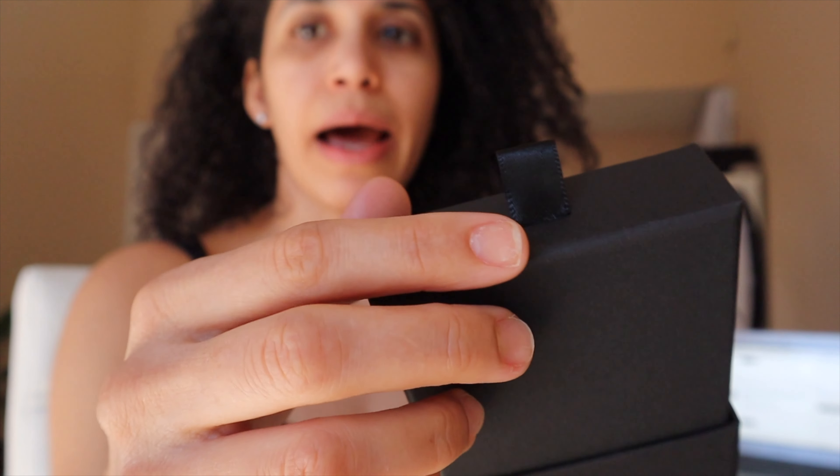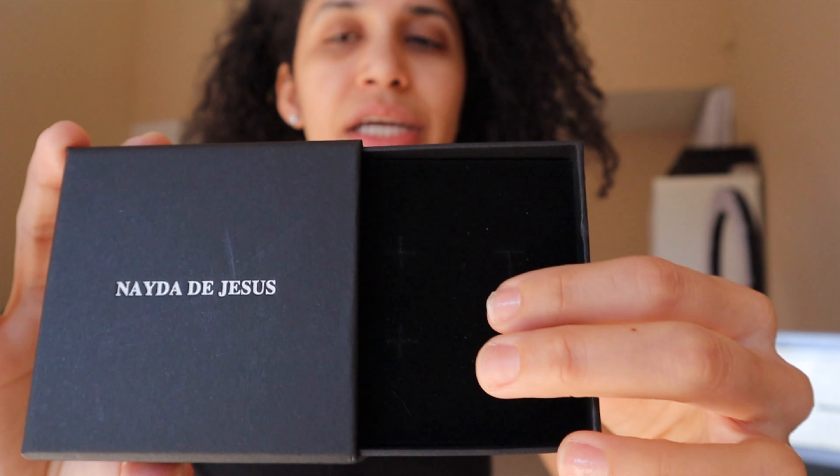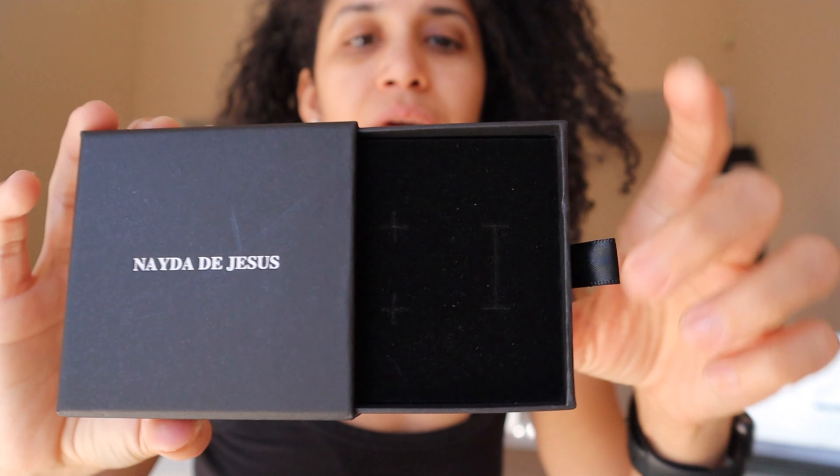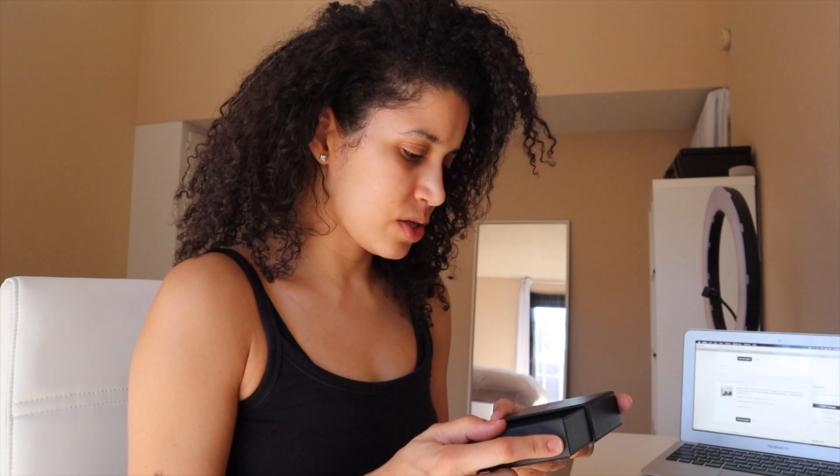Let's pull it. Look how cute. This makes me so happy. So it has a little satin tab here to pull it. And then when you open it, it has this foamy material and it already has the little holes for earrings and necklace — they already come pre-cut. And the box is pretty solid. These are so beautiful. I love it so much. I'm very happy with this.